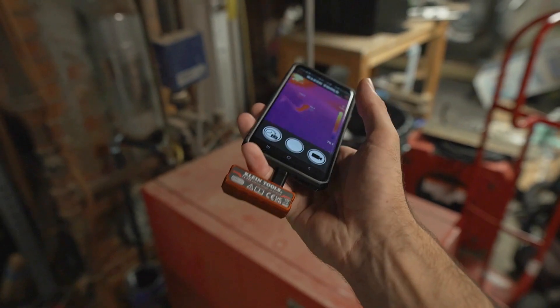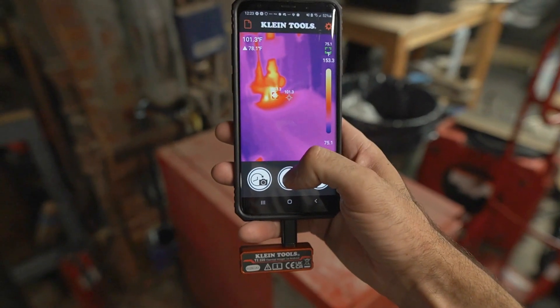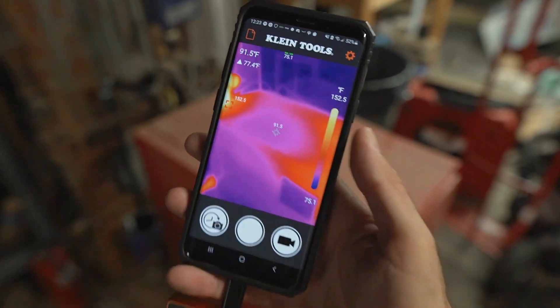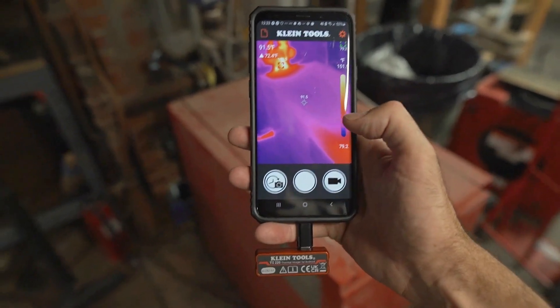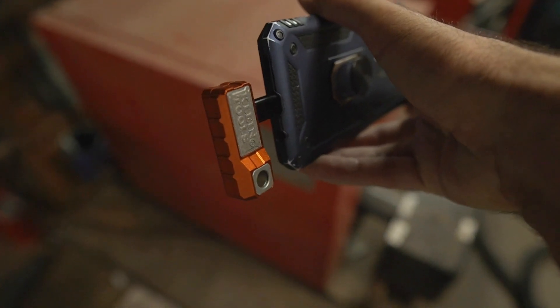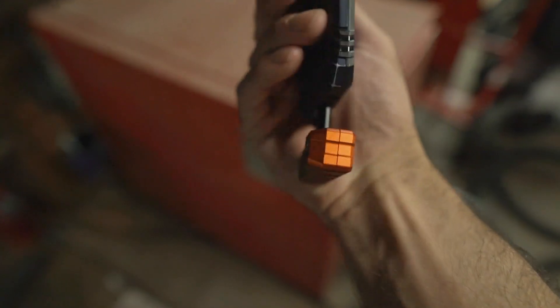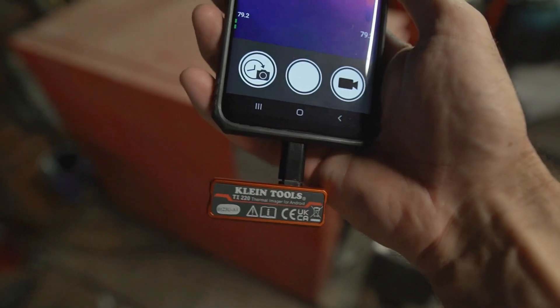What's cool about having a cell phone thermal camera is when you take pictures, it's saved right to your phone, so you can attach it to an email or send it to someone right away. Compare that to a standalone thermal camera where you would have to plug it into a computer or transfer the imagery and videos manually.